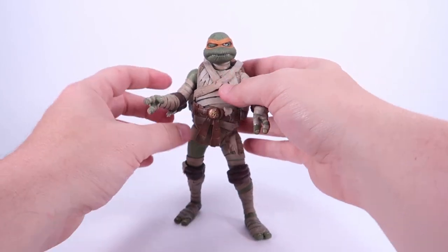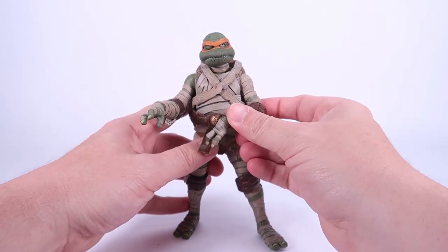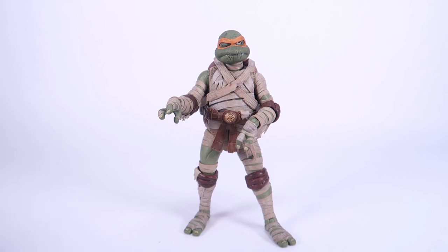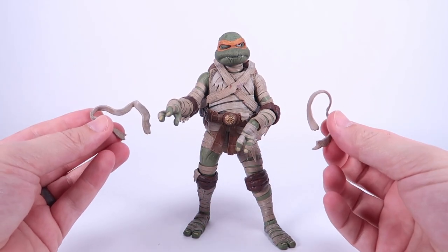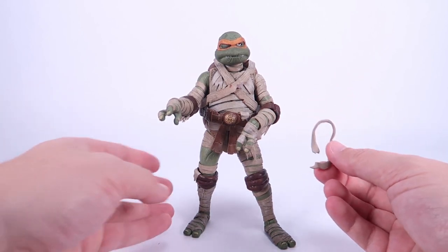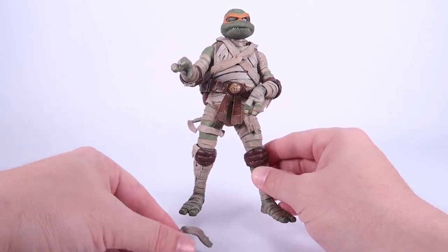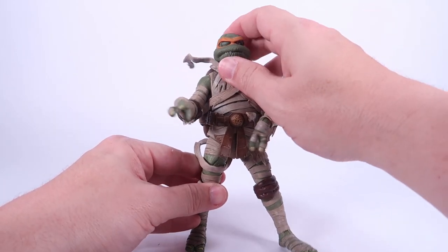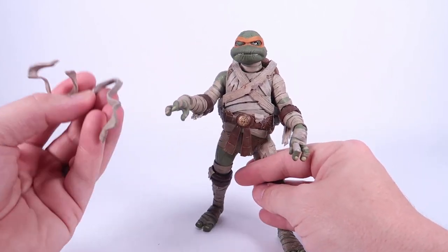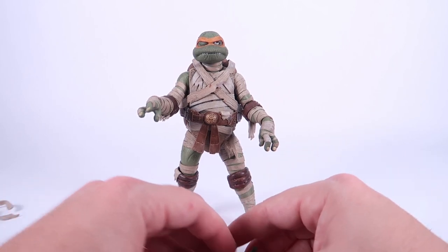I love the way the default hands are molded — they have this really decrepit look, like he's just lurching around like a mummy. Now for accessories: he's got two loose mummy wraps, and I'll be perfectly honest, I can't figure out where these go. I looked at all the photos on the packaging and they don't appear to be anywhere on there. They seem to be molded in a specific way — I'm not sure if you're supposed to drape them around the leg or the neck. I guess they're just extra wrappings you can hang anywhere. If you guys know, please let me know.